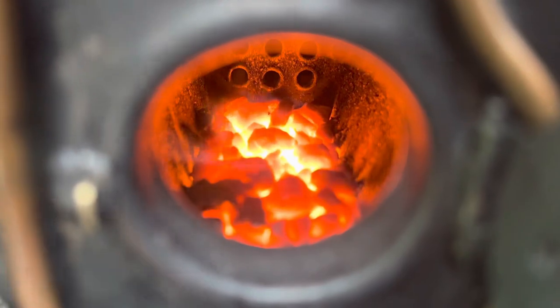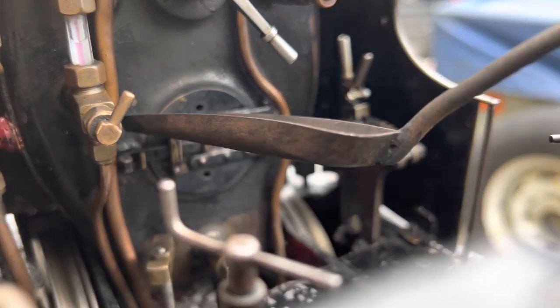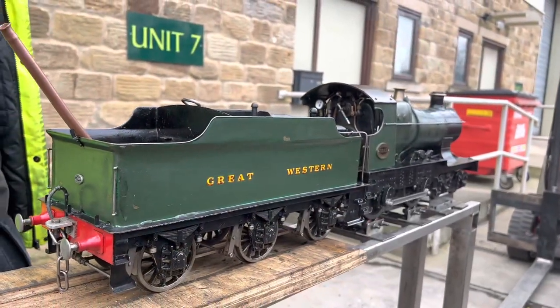They're called superheater flues and it basically takes the regulator steam between the regulator and before it gets to the cylinders, and it puts it back through those tubes to superheat that steam so it works better in the cylinders.